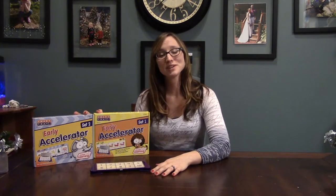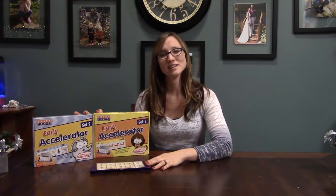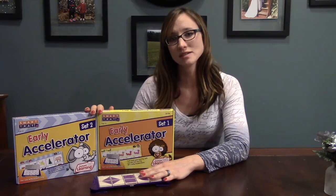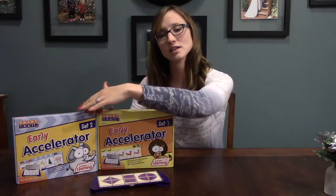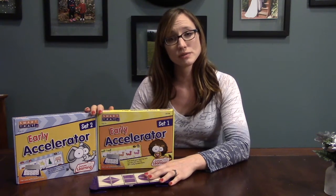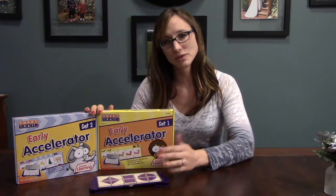Hi everyone, my name is Jamie. I'm here to review a product called the Smart Tray. It's similar to one of the other products on my YouTube channel called the Mini Luke. In front of me I have two sets, the Accelerator 1 and the Accelerator 2. They're both roughly for ages 3 to 5. I currently have a 3-year-old that uses these and I'd like to review that with you.